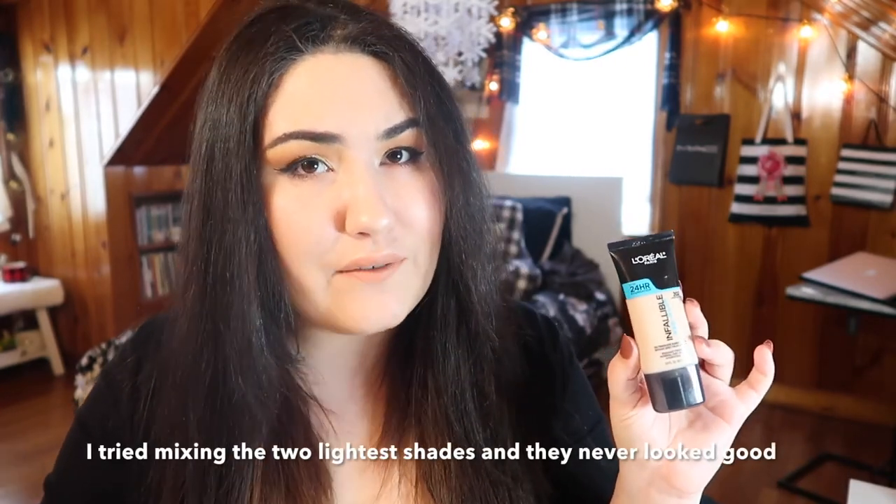I have two foundations I want to use up before the summer — one is a sample size and one is full size. The full size is the L'Oréal Infallible Pro Glow in shade 202. This is too dark for me right now, so I'm going to mix it with a white lightener: the LA Girl Pro Coverage HD Definition Longwear Illuminating Foundation in a lighter shade. I'm not including the lightener in the project itself since I still have most of the bottle left and I'm using it with a variety of products. What I want to focus on is the Pro Glow Foundation, because I know I won't be reaching for glowy or luminous foundations in the summer since I tend to get very oily.